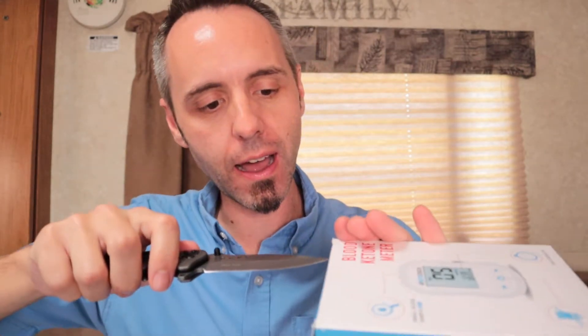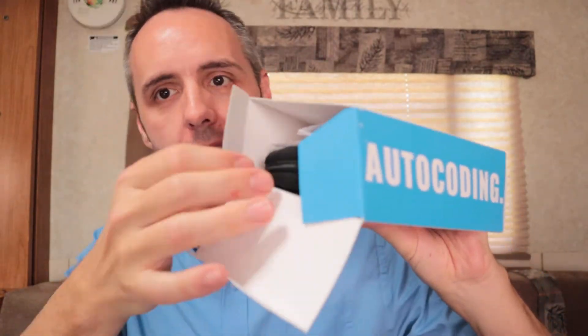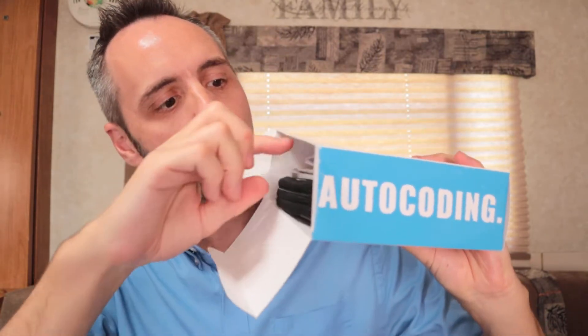If you guys want to check this out, I'm going to link it up down in the description below. But let's get into this thing — I'm going to need my knife. We're going to slice that open and see what comes in the box. Y'all ready? Open that up.